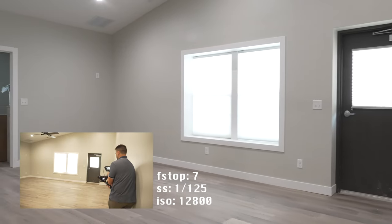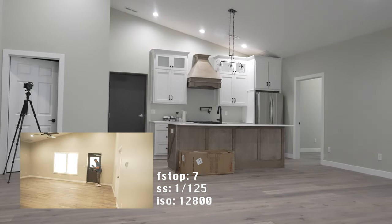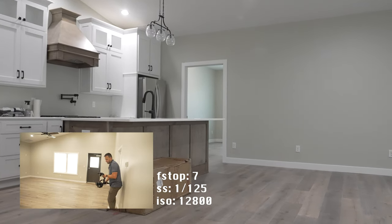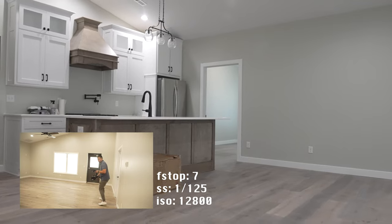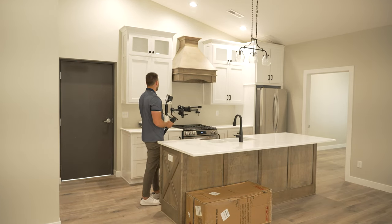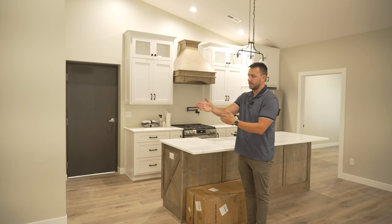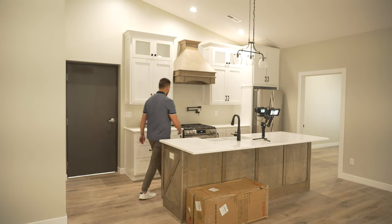There are only so many movements you can do with a gimbal in an empty house. One thing I'm definitely keeping in mind with this one is staying close to the walls so as to make the best use out of that 24mm — because normally I'm on the 14. I pretty much always walk forward and then get the same shot walking backwards. Usually I like the shot walking backwards more, it's just smoother every time. But I always just keep recording for both.